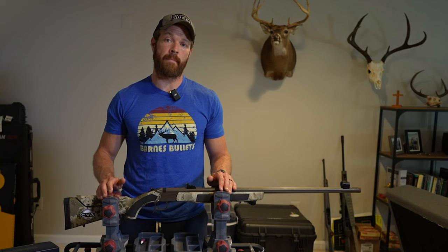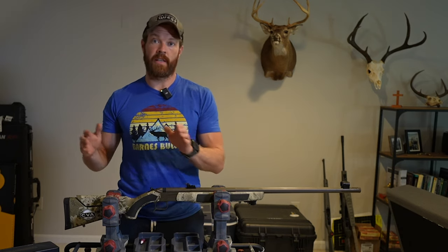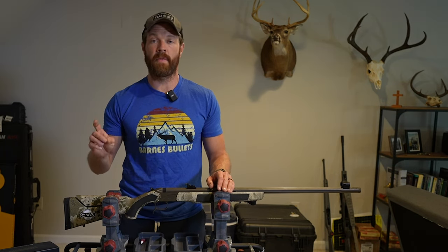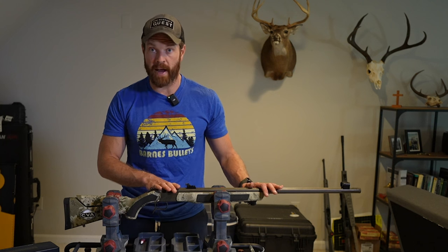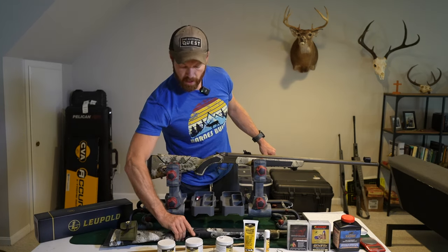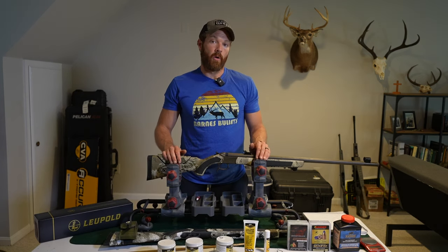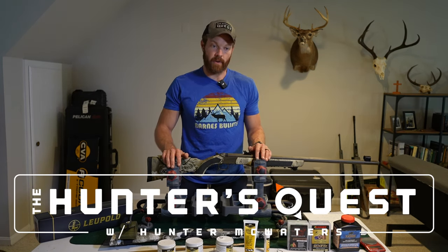Lastly, make sure if you're going out muzzleloader hunting that you're checking your state's regulations. It seems like almost every state is different — some have regulations on optics, some on primers, some on propellant, and even on your projectile. Please, number one: check your state's regulations and make sure you're operating within the law. Then check your gun manufacturer's specifications to make sure you're operating safely. Those are the biggest things. If you guys want to do a deeper dive on ballistics and bullet choice, I did a podcast with the ballistics guys over at Barnes Bullets — check it out on the Hunter's Quest podcast on YouTube, Apple, or Spotify. Thanks for watching — if you liked it, please like and subscribe and share with your friends, and we'll see you in the next one.